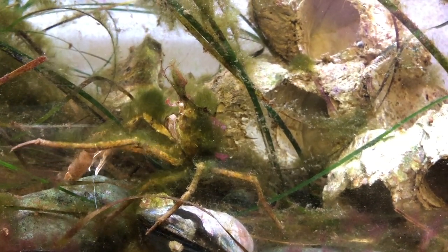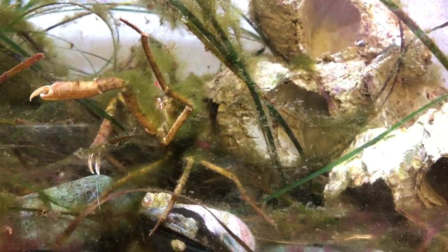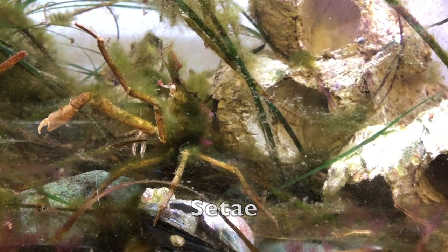Decorator Crabs pick up decorations in their claws, or chelae, and attach them to tiny bristles on their back which are called setae. The setae act like velcro and keep the decorations in place.